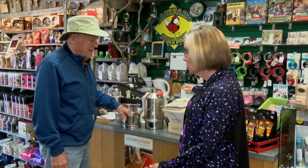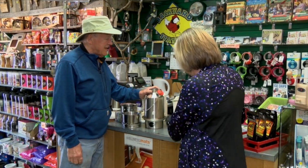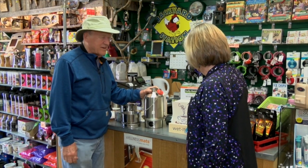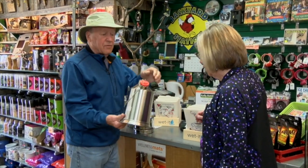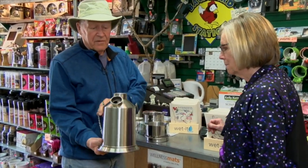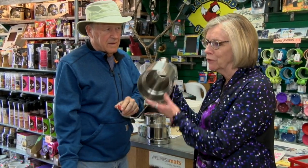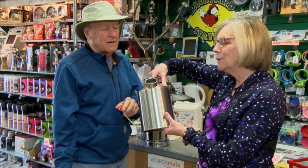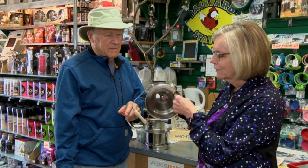Remember we talked last week a little bit about the Kelly Kettle? Kelly Kettle — that's hard to say. Anyway, what it is, when you go camping and stuff, you fill this up with water. It's a double-lined cylinder. You put water on the inside of it.